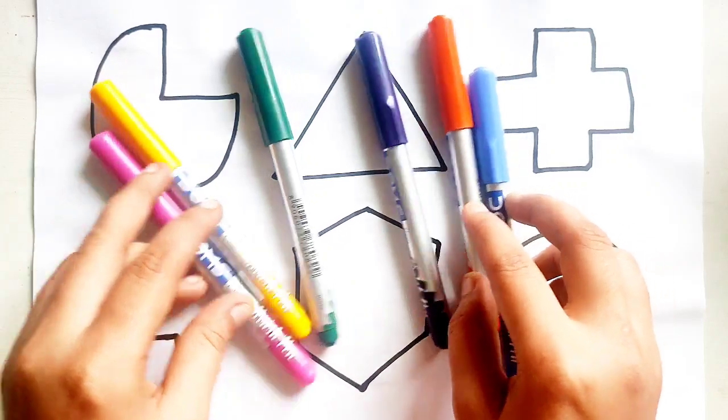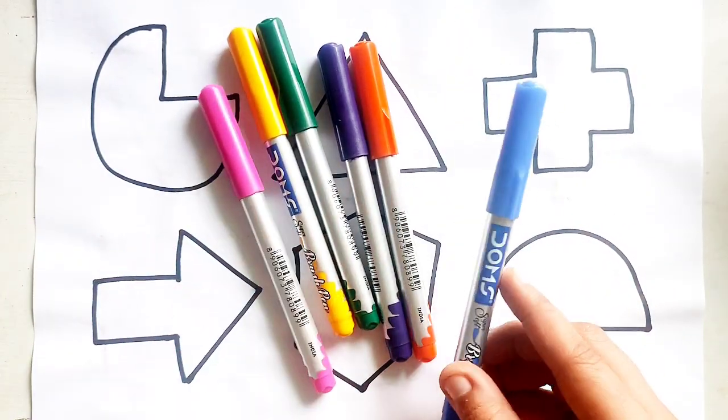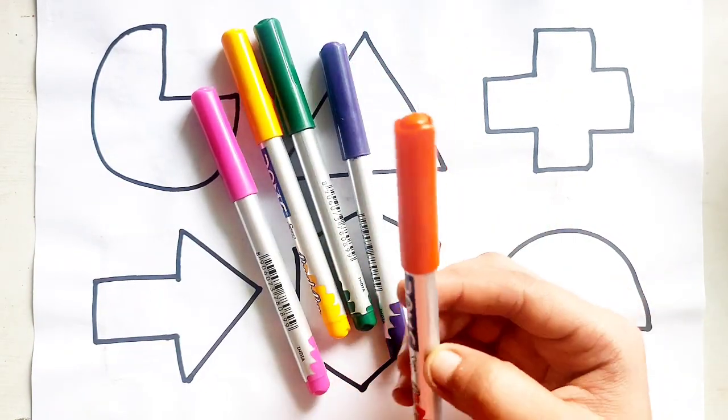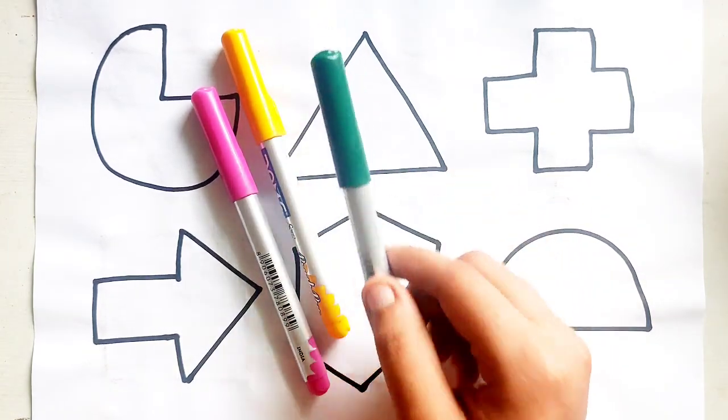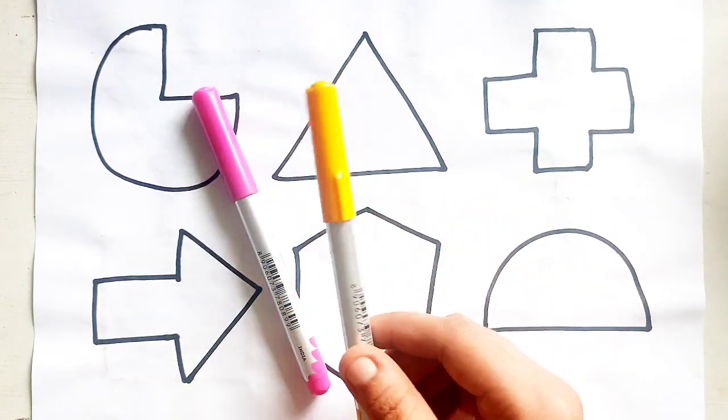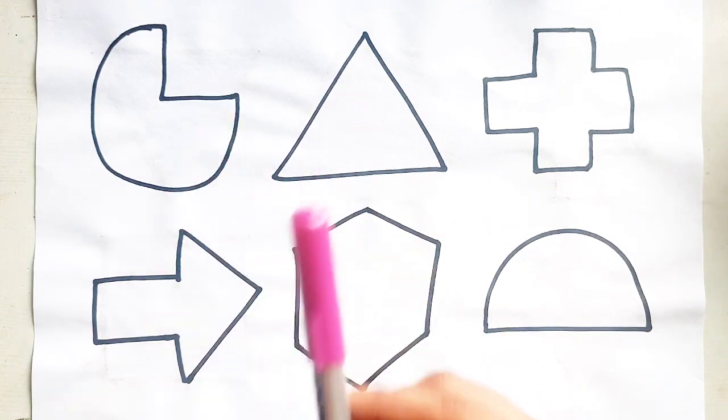Let's learn some colors: Dark Blue Color, Yellow Color, Purple Color, Green Color, Yellow Color, Pink Color.